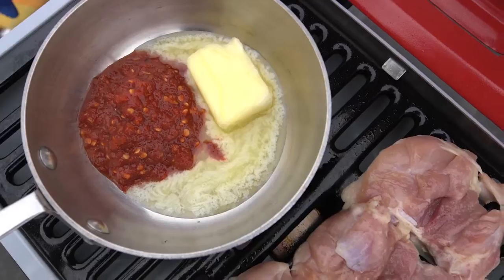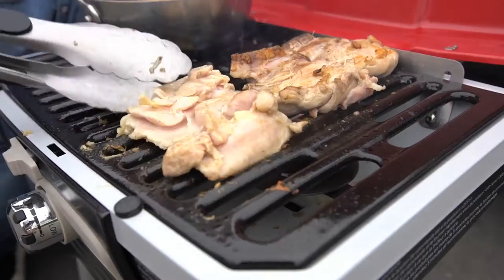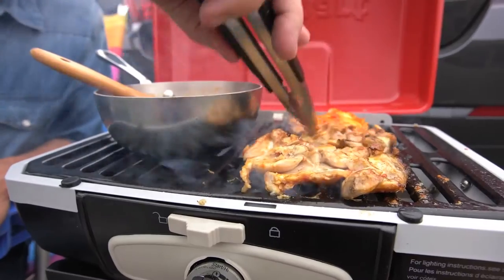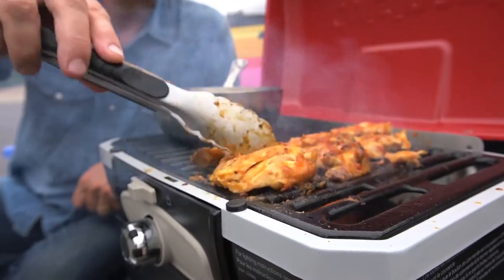While the chicken cooks, the sauce will melt together. And once you flip over the chicken, you can start basting. Then after some more flipping, basting, basting and flipping, the chicken is done.